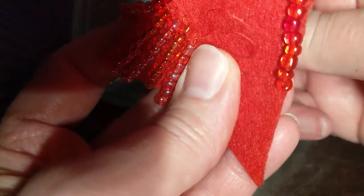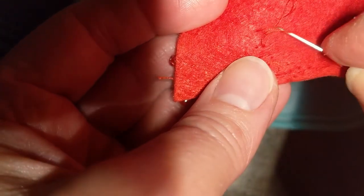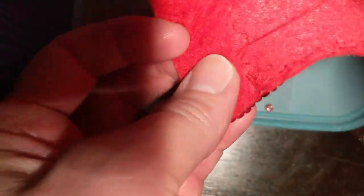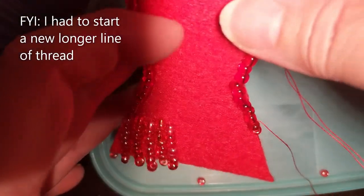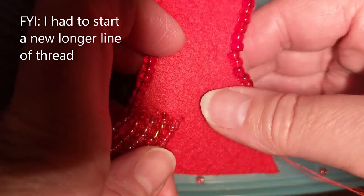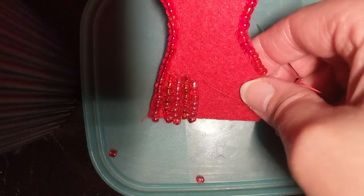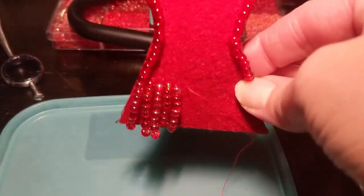Go down, under, pull it tight, and then you can make a little knot so it's really tight so it won't move. And then you've got one more row done. Then you'll just come back up beside your last row and make another row, and keep adding these little tassels on the bottom of the skirt.